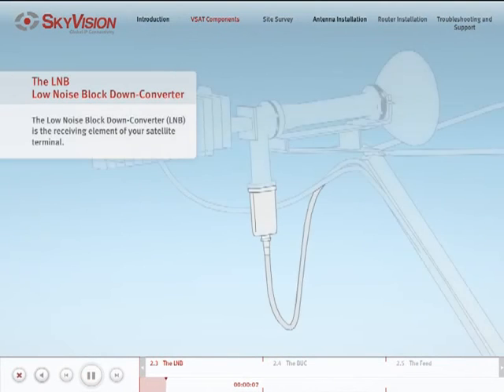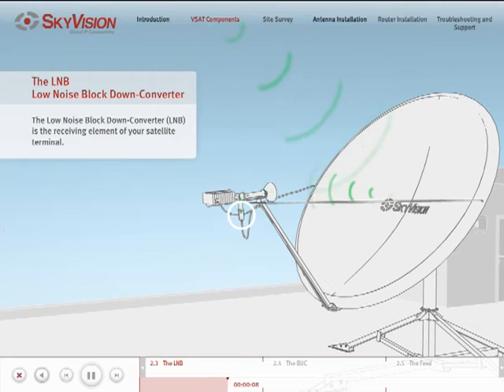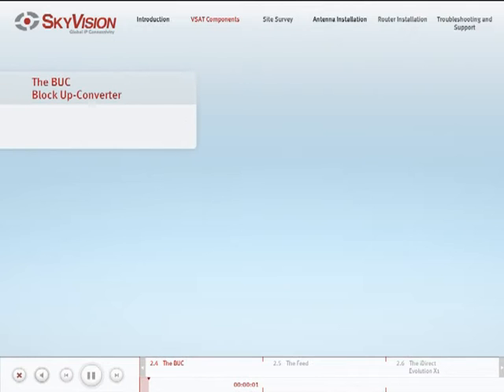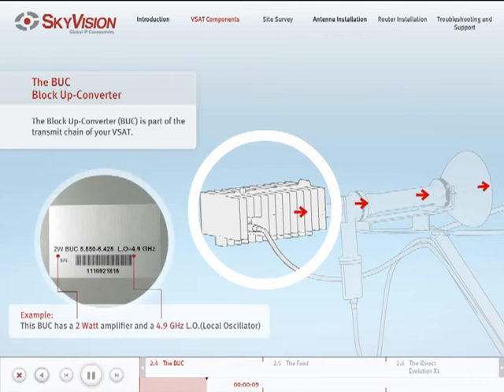The LNB is part of the receive chain of your V-SAT. The BUC is part of the transmit chain of your V-SAT and is composed of two components: the local oscillator and the power amplifier.